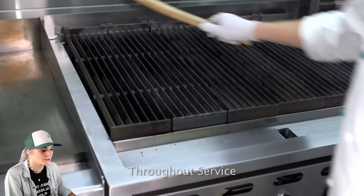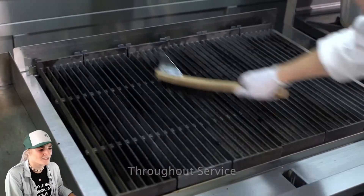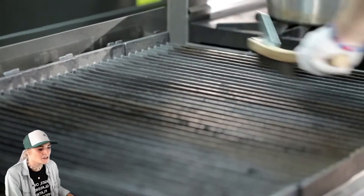Oh my God y'all, those steaks look so good. Throughout service, clean the charbroiler cooking grates regularly by scraping the top grates with a wire brush. All we need is a wire brush — do not allow grease to accumulate on the grates. That's so easy.